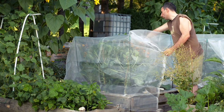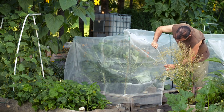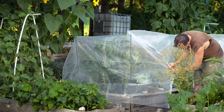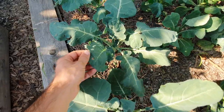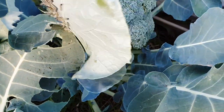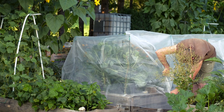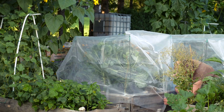Do you want to get rid of cabbage worms organically but don't know where to start? In this video I will show you a simple method to make netting for raised garden beds that will help you protect your brassica plants. My brassicas are getting some minor damage from cabbage worms, and I don't want to be vigilant every week like before, so I decided to build netting covers to prevent cabbage moths from laying eggs on my brassicas.